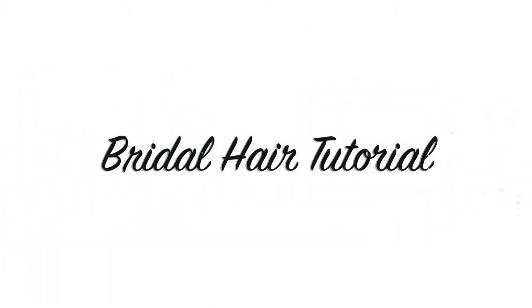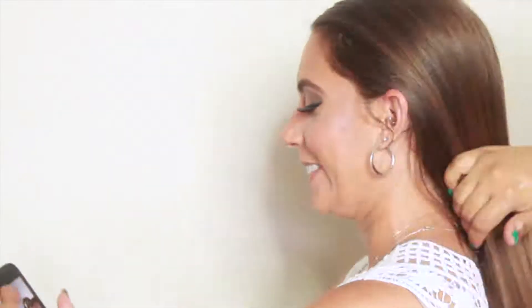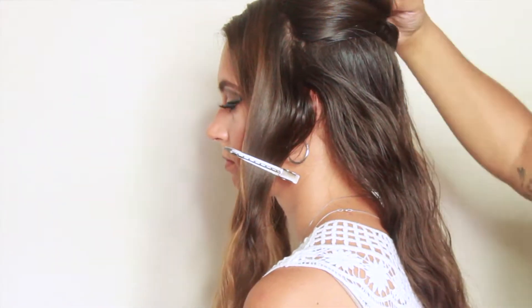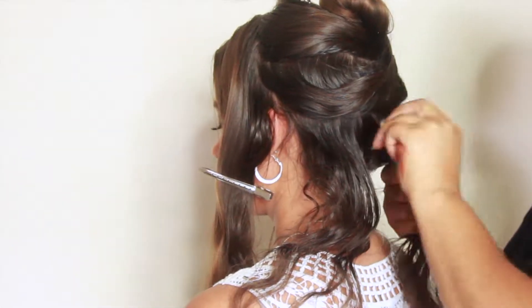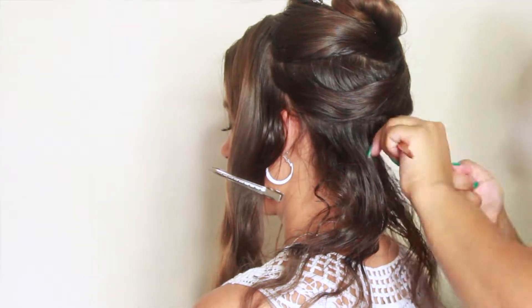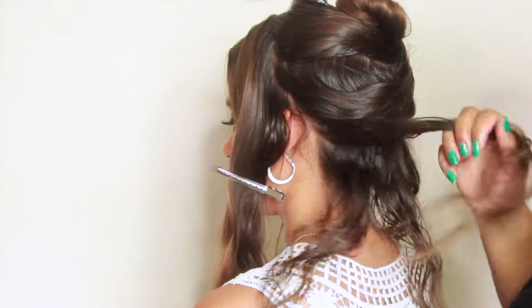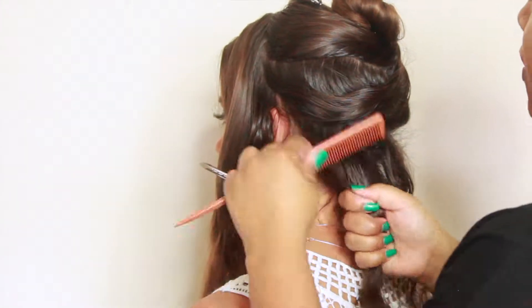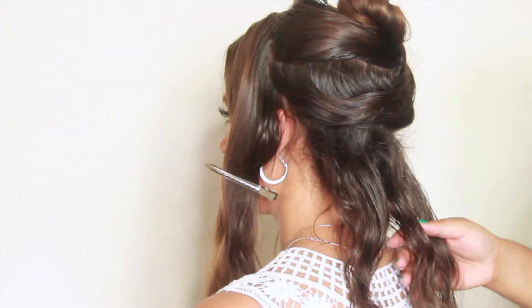Welcome back! I'm super excited because I'm coming to you today with a different kind of video. I'm actually doing a bridal hairstyle. If you haven't seen the bridal makeup look, please be sure to watch that — I'll add the card here. But I wanted to tell you all some key techniques I think about when doing a bridal hairstyle.